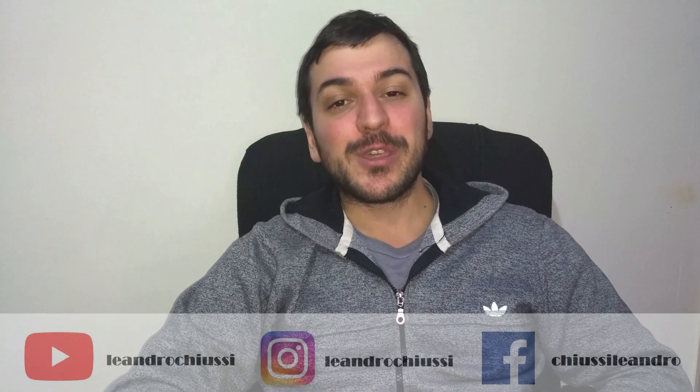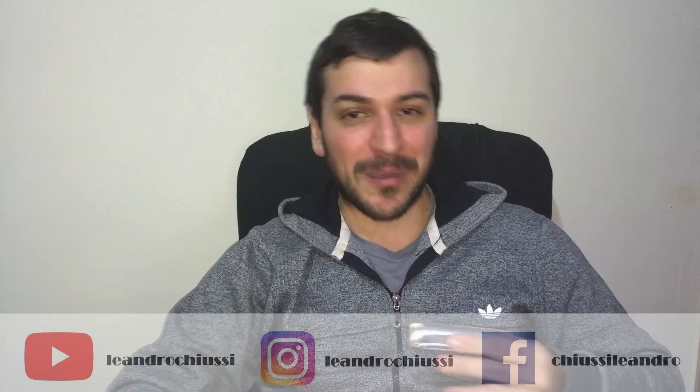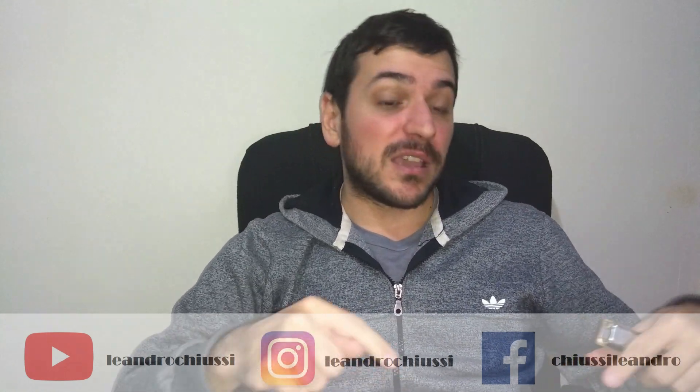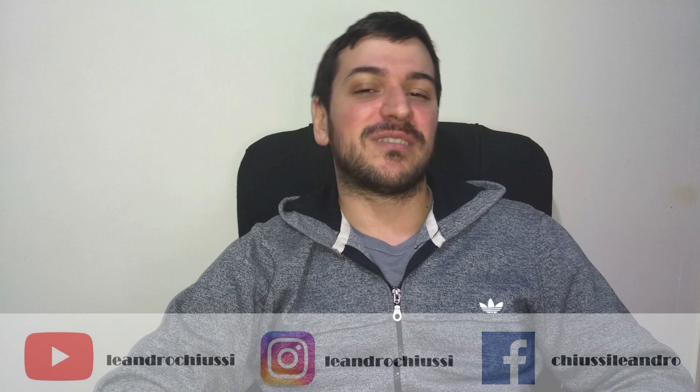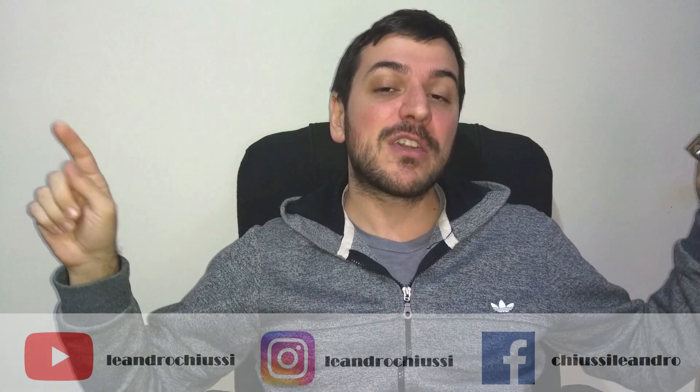Well, I hope this video has helped you learn this song. You can help me with a like and share it — it's a song that many people had requested. I recommend you follow me on social networks to find out about all the new things I'm sharing. Don't go away because I'm going to upload more videos so you keep learning to play harmonica.